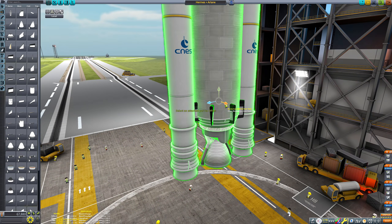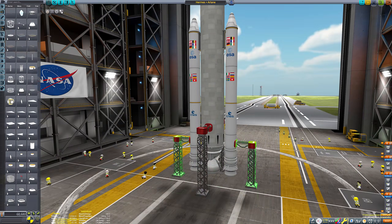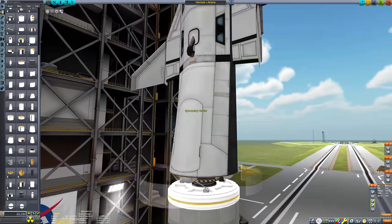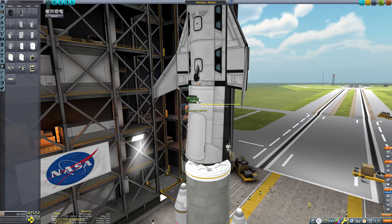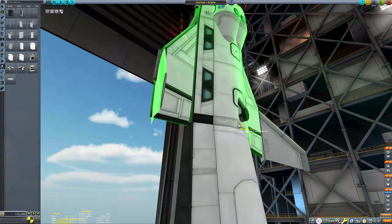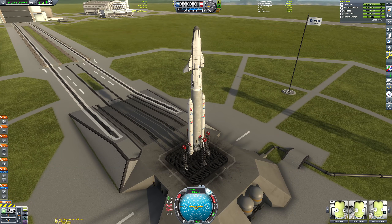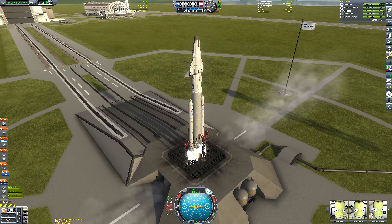It would be nice to have more options for space plane cockpits — we've really only got about four. There are mods that give you lots of options but I'm stubborn and try to do everything stock, so that newer players and console players — I salute you for the patience you must possess — can relate to these videos. Of course you can download the craft file from the description and it will work with no mod incompatibilities.